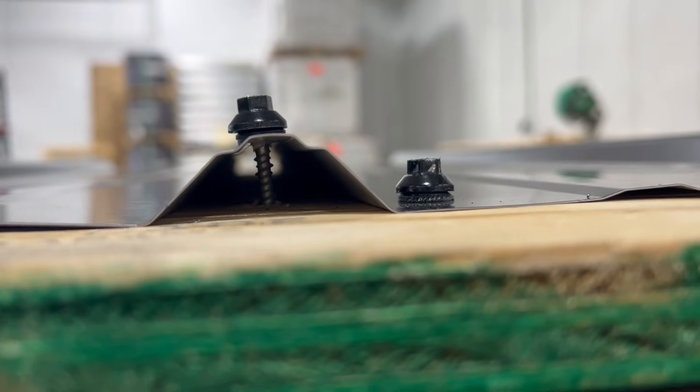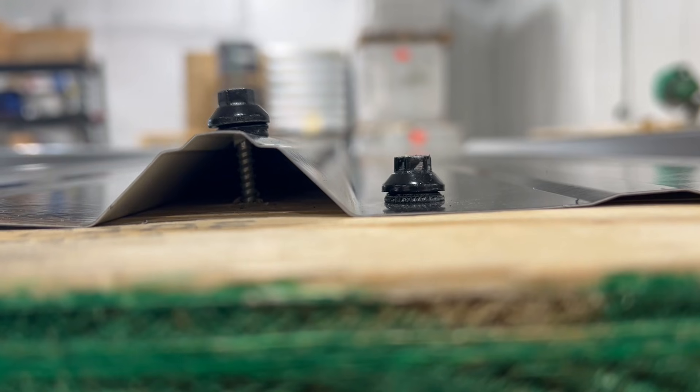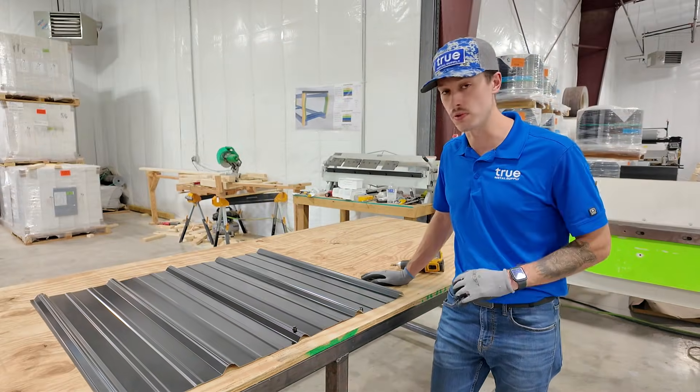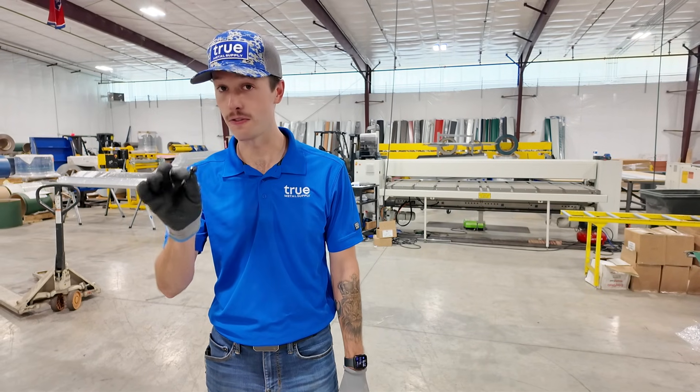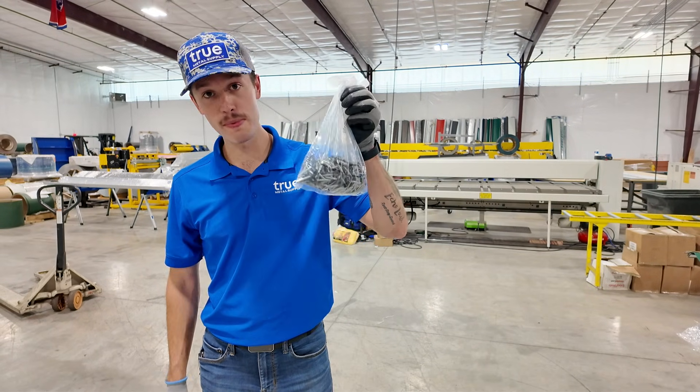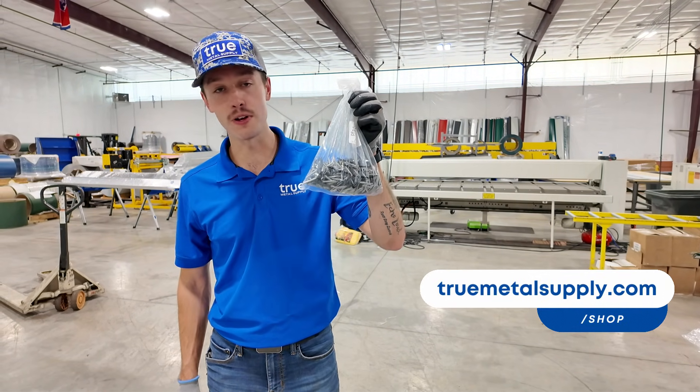Hopefully this demonstration shows why we highly recommend putting the fastener in the flat next to the rib and not through the rib itself. If you're interested in purchasing the Wood Ultimate Fastener for your metal roof, we sell them by the bag on our online store at truemetalsupply.com.